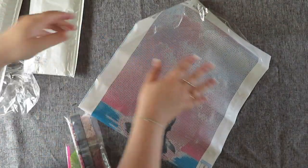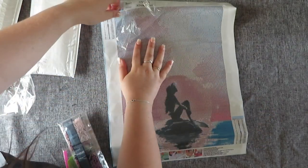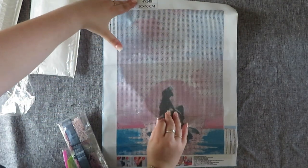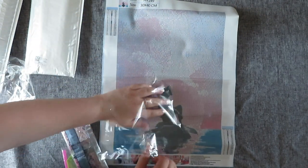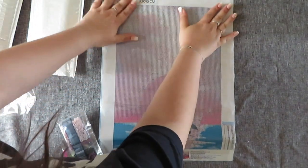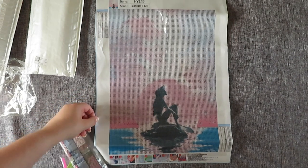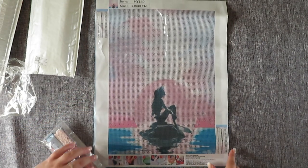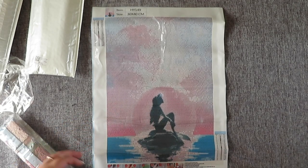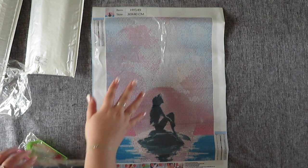I am peeling off the cover sheet - there we go. That's very sticky, don't get it on your painting like I've just done. We can fix it though - we just need to restick, pull it back off and restick it down and it'll be fine. So this one is like a mermaid - it kind of looks like Ariel - a little mermaid on a sunset background. I just wanted it because it's pink and purple, really really cute.